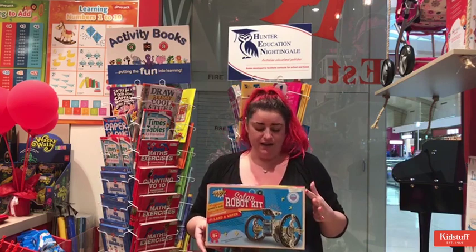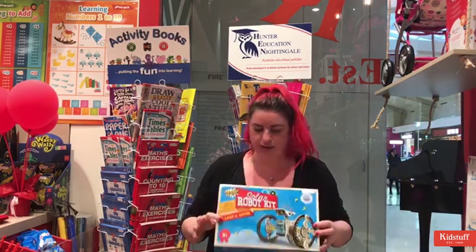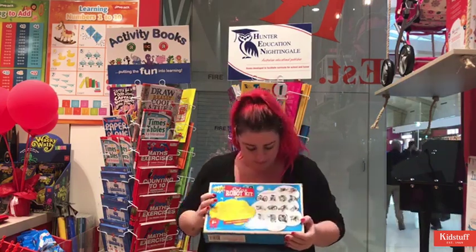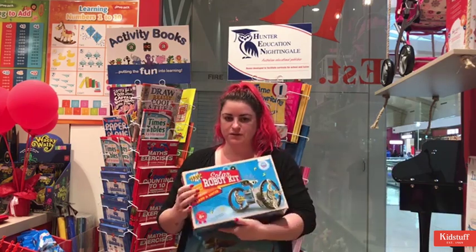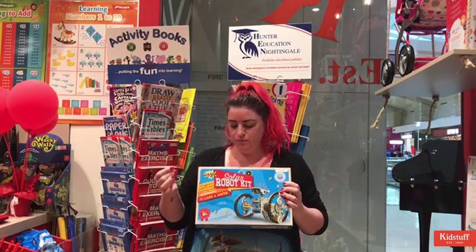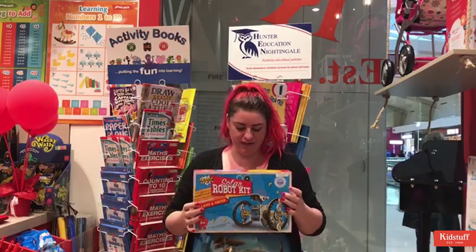This is a really cool kit — it actually allows you to build up to 14 different land and water robots out of the one kit. They're all solar powered so no batteries required, and it's great for those fine motor skills for those older kids that obviously have a lot more dexterity in their wrists and hand-eye coordination and things like that.